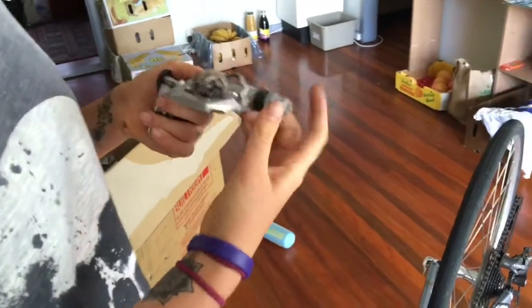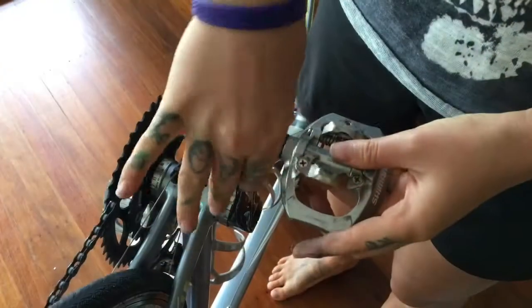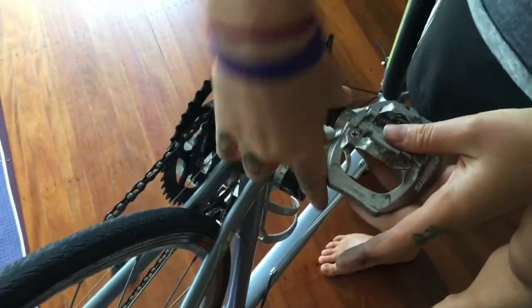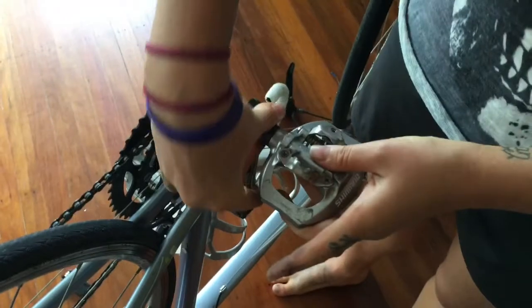The left side, non-drive side, threads in the other way, so you're going to be turning it anti-clockwise. This is done so that when you're pedaling it is in opposition and you don't tighten your pedals way too tight, otherwise you'll never be able to get them off — essentially it is loosening them every time you pedal.